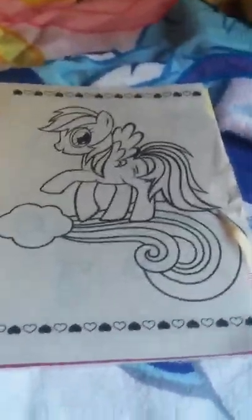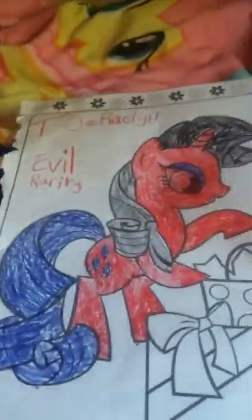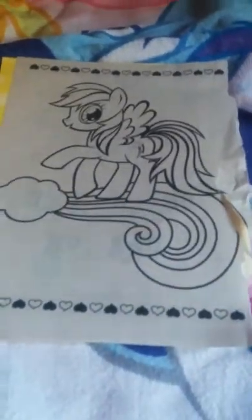Hello, this is Alyssa from Funny Money, and today I'm going to be doing my new paper, Evil Rainbow Dash, inspired by this evil rarity that came from Mary. My nickname is Raylan — that's what people call me — and so today I will be doing Evil Rainbow Dash, so give me a second to get all my stuff and I'll show you how you make Evil Rainbow Dash.